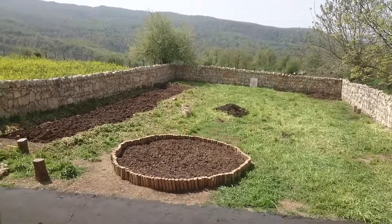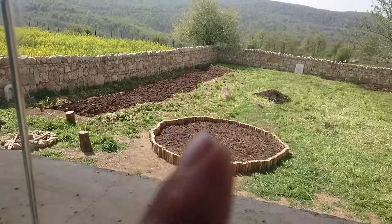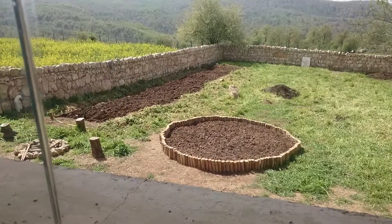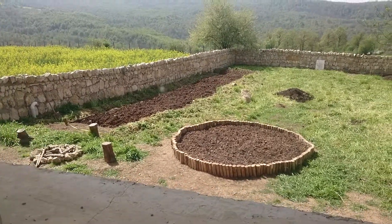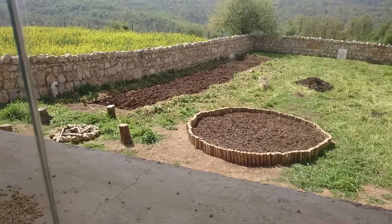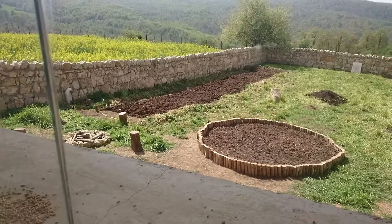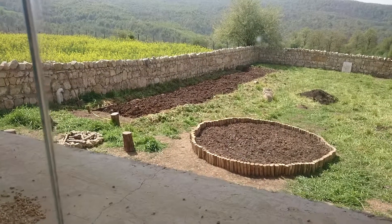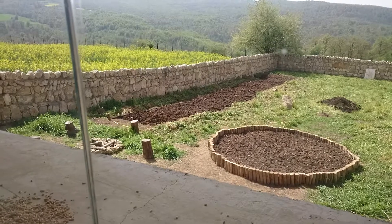March 28, 2018 — the shoveling of this little garden is over. It took me about three more hours this morning. My neighbor is going to bring his agriculture machine to take care of that little garden.